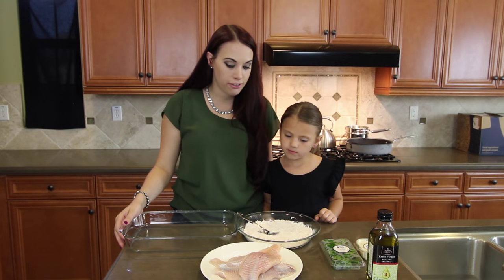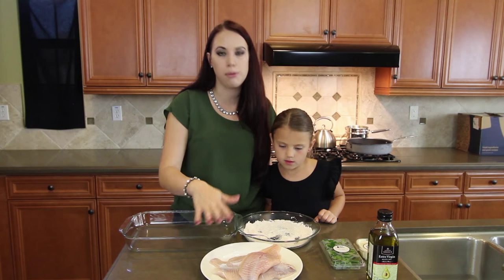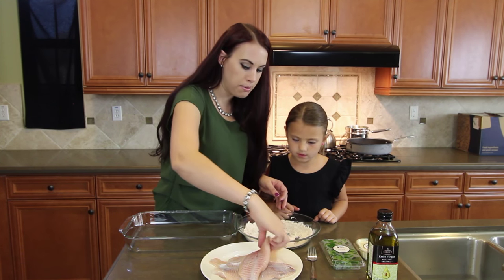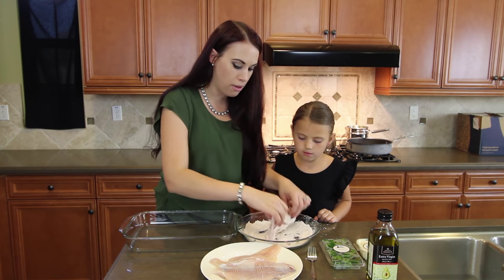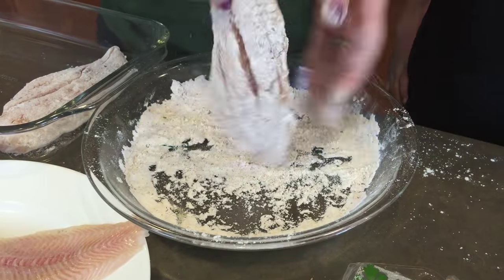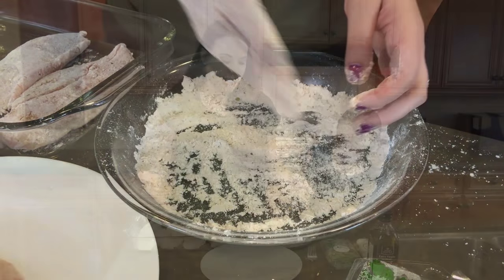Now we're ready to prepare the fish. We mixed our flour with the other half of the catfish seasoning, and then we patted the fish fillets dry with paper towels. The instructions say to dip them in the flour on both sides to coat them, and then we're going to fry them in a pan with some olive oil. Let's get these all coated — let's get cooking!